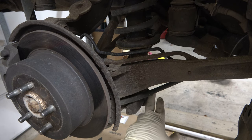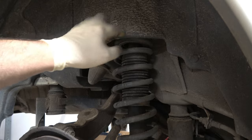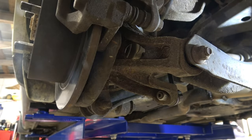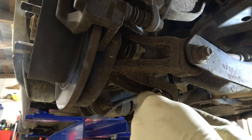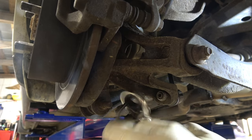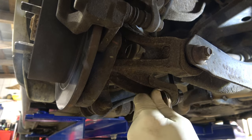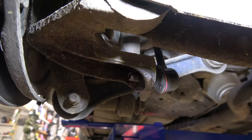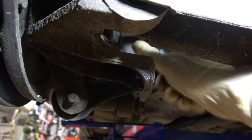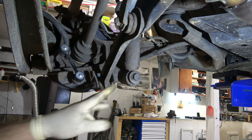Here is our strut assembly, and down here is our bottom bolt. We're going to go ahead and remove the bottom bolt — there's a nut here and a bolt there. With the two bolts removed from the top on each side, we are now ready to take our bottom strut bolt out. That's this long bolt here — it is a 19mm. I'm going to take it with an impact gun and hold it with a 19mm wrench on that side. Once we get this bolt out, this will drop, so be careful. Put a hand on it and hold it in place.